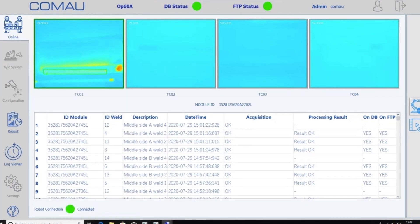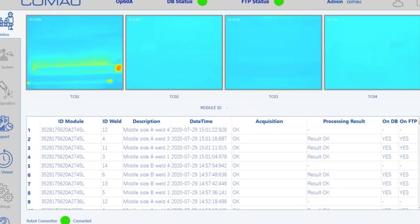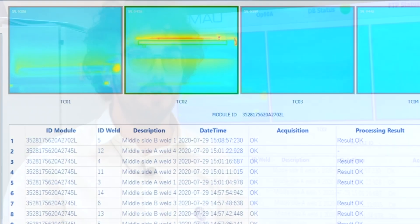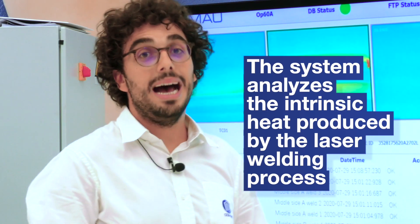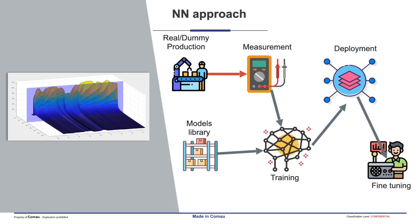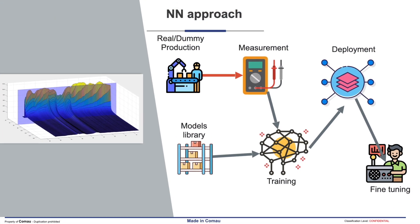Here we have the in-line inspection. As I said, since the infrared cameras are mounted directly on the line, we are able to acquire the video during production, during the laser welding, adopting the intrinsic heat generated by the process.